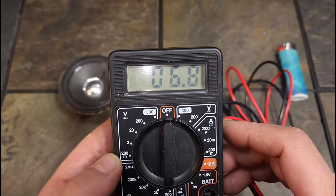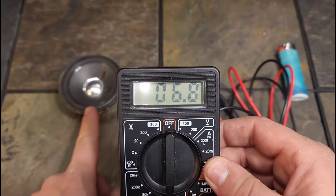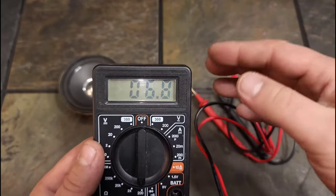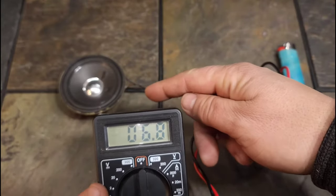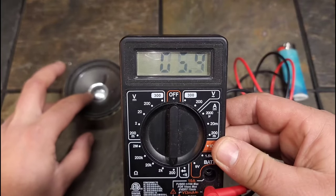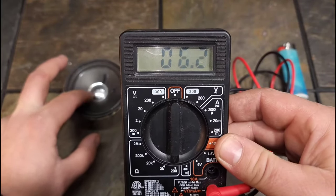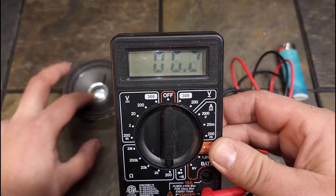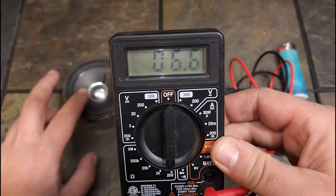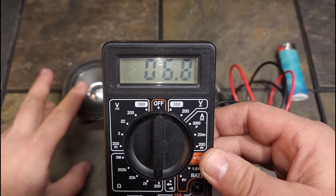Now you can see it says 6.8 ohms. This is an 8-ohm speaker, and usually it will read between 6.5 and 9 — it will vary from what the speaker actually claims. But look what happens when I press up and down on the speaker — see how it kind of changes a lot. If you were hooked up to a speaker that was blown, that's what happens: you won't get a steady resistance reading.